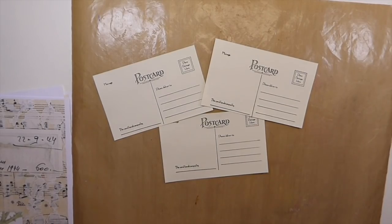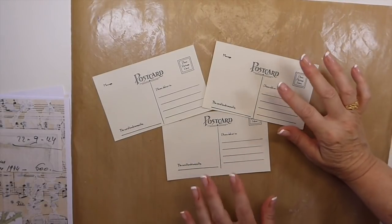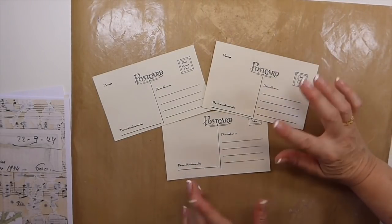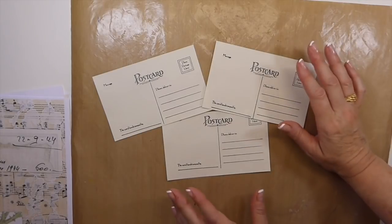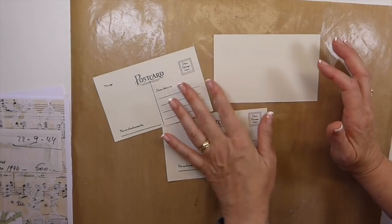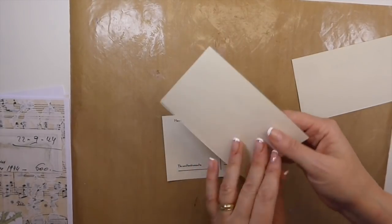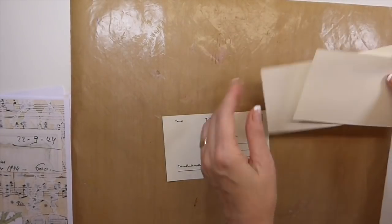Good morning everybody. Welcome back to the Firefly Studio 67. Today we're going to carry on with altering some of our postcards. I had these stamped out the other day from the previous project and I thought it'd be fun to carry on. This time we're going to collage the back of it, and that way within the journal this is going to be kept for the writing portion of it.